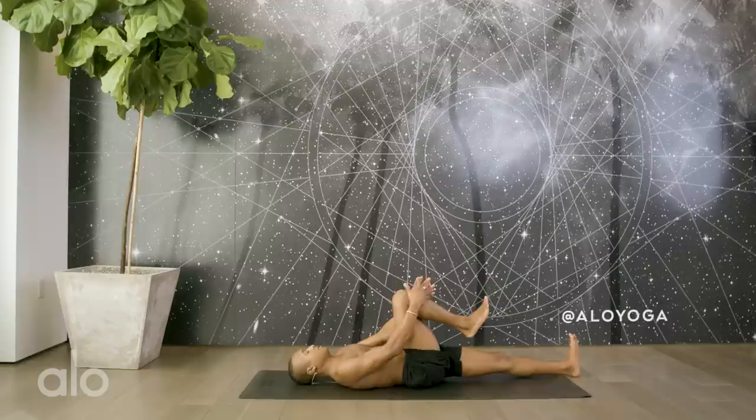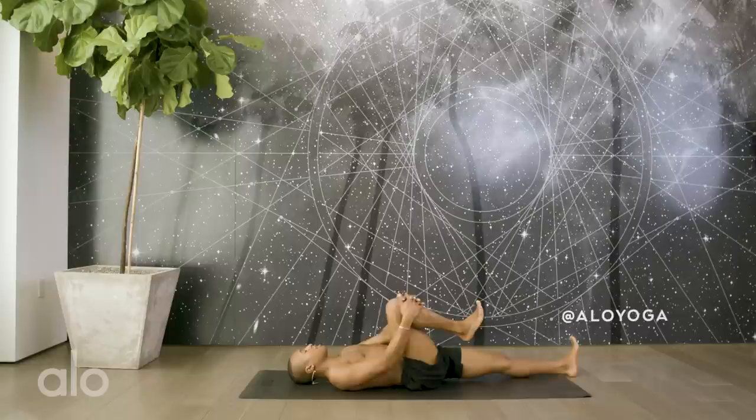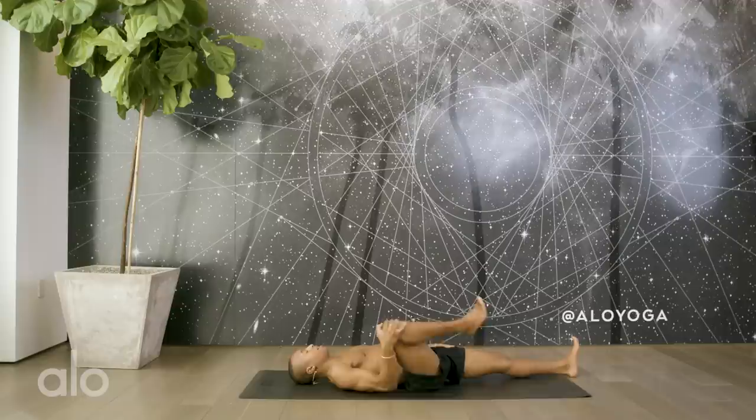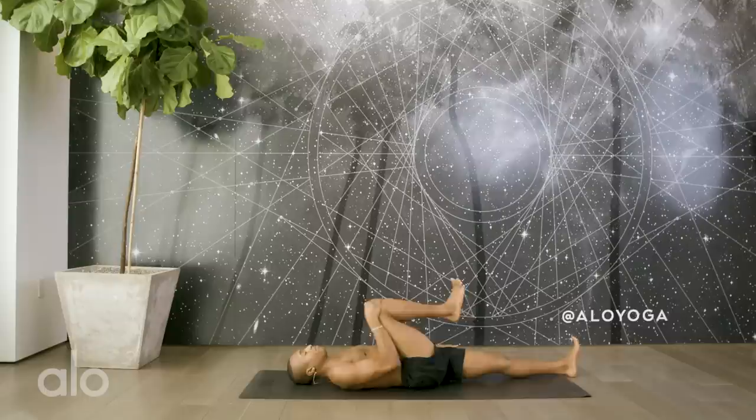Take a deep inhale here. As you exhale, draw the right knee into the chest. Bring the left toes up towards the sky. We'll begin with some gentle circles of the right hip, creating some space in the hip socket. Go ahead and reverse the rotation, bringing some fresh energy into the legs. Bring your left hand to your left hip, right hand to your right knee, and take some bigger circles, really creating a sense of mindful movement. See if you can spread out your toes opposite the rotation.